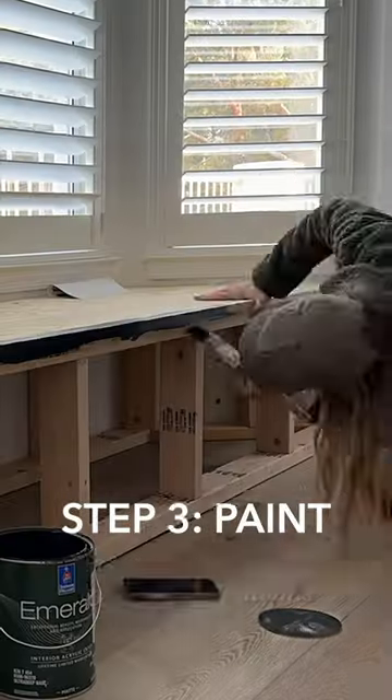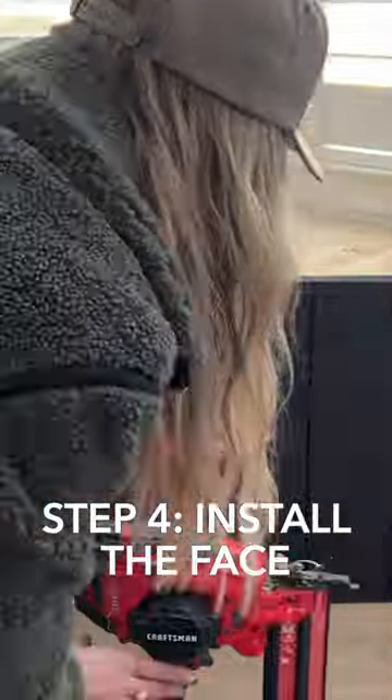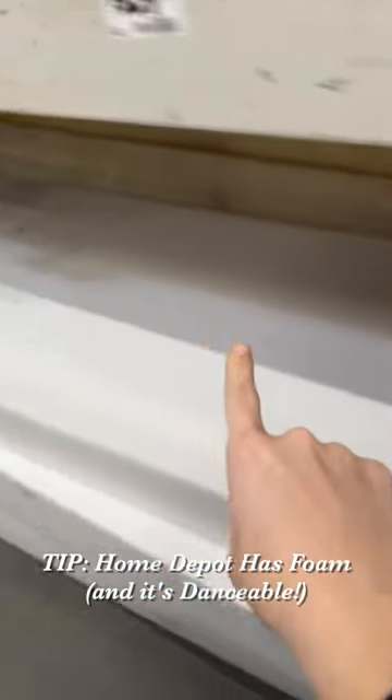Next up, paint. I decided to go with Black Magic by Sherwin-Williams. I thought a really sleek look could be using this vertical shiplap and making it look really seamless.